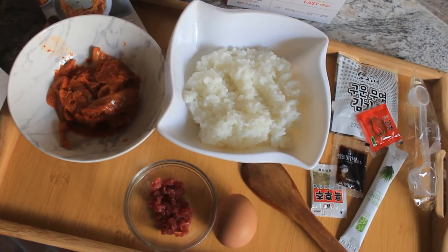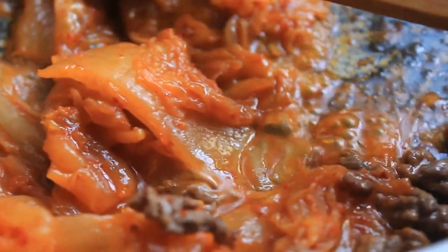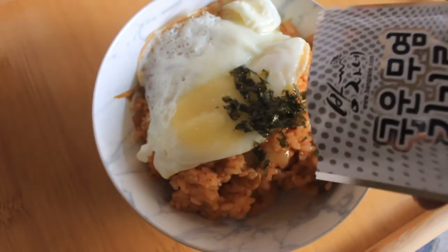Kimchi Bokumbap is very easy to make. Chop kimchi in thin strips, fry on medium heat with marinated beef, add your rice and stir fry until it's crispy, top with a sunny side egg and seaweed flakes. Voila!